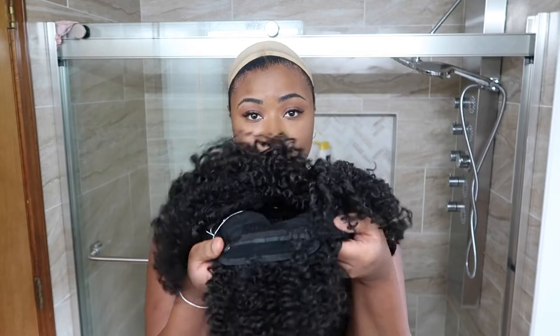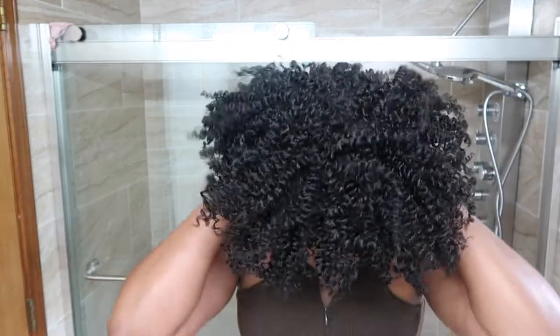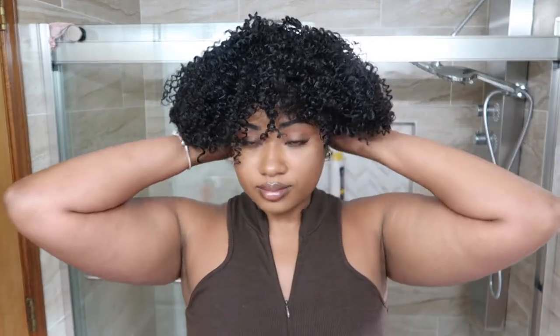I put it on the tightest notches because my head circumference isn't that big. So I start putting it on and something seemed off — I realized I had the thing on backwards! Pay attention when putting it on. It does look similar all the way around, but you can tell front from back by the combs in the back.